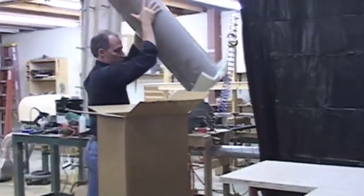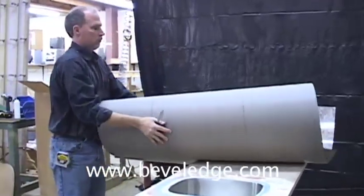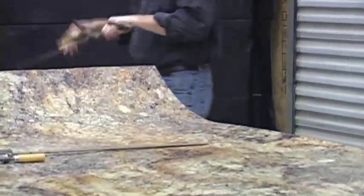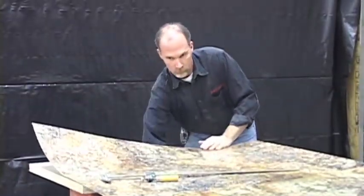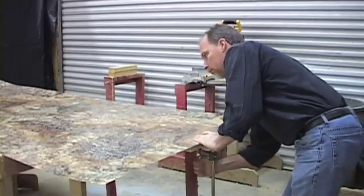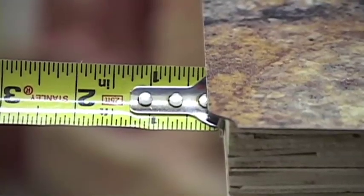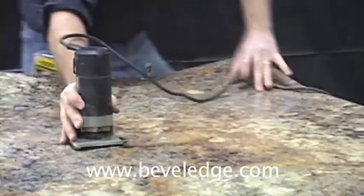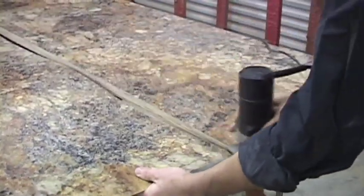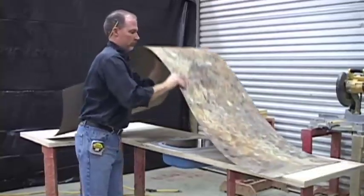Lay the laminate over the countertop deck, clamp, and router off the excess laminate using an over-route bit — the sheet laminate should be oversized to allow for this trim. Through the drain hole, mark the inside of the sink with a pencil, then remove the laminate from the countertop and set aside.